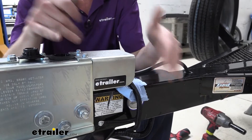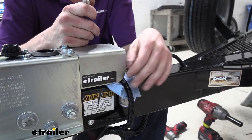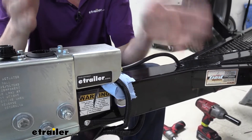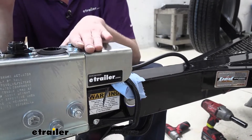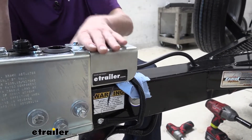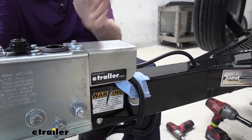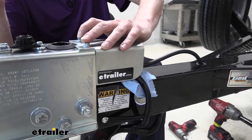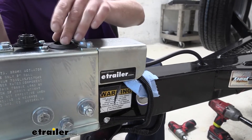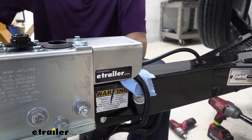They also offer these in manual versions where you have to get out and physically pull the lockout to activate it. If you have the style with the electric lockout, you'll have an additional cover here that protects that component. If you have just the regular manual lockout, you won't have this cover. The cover installs onto two of the bolts that hold the master cylinder into the coupler assembly.